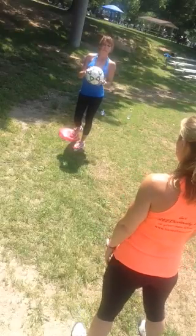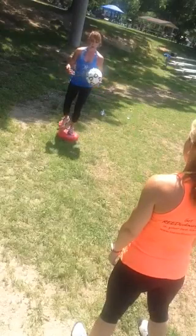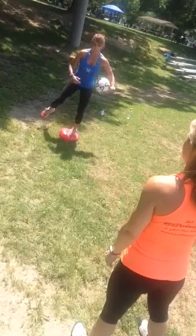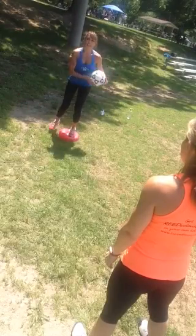Hello everyone, it's Lisa from lisareedfitness.com. Now we're going to make it soccer specific, but beginners, you don't need a soccer ball. All you need is to make sure that you know how to balance on the balance disc. Any unstable surface brings in more hip, knee, and ankle stability.